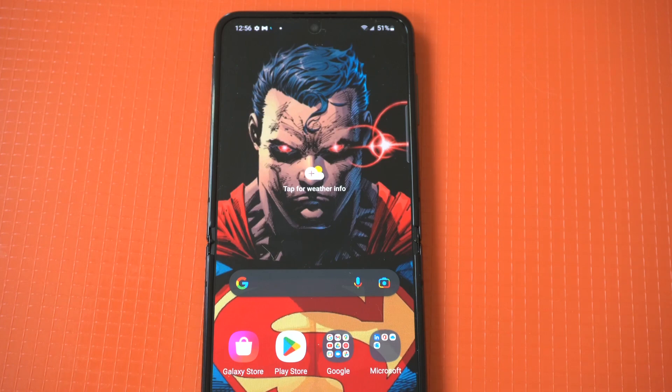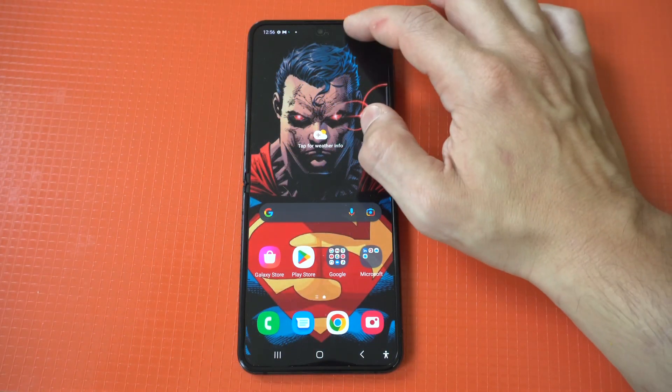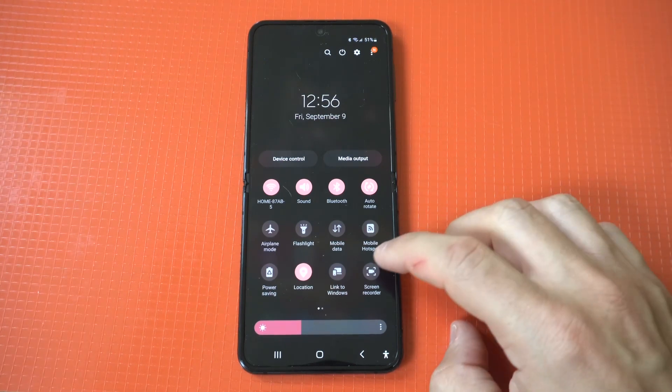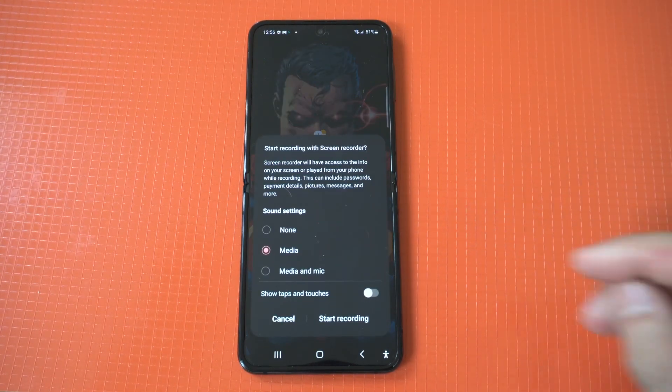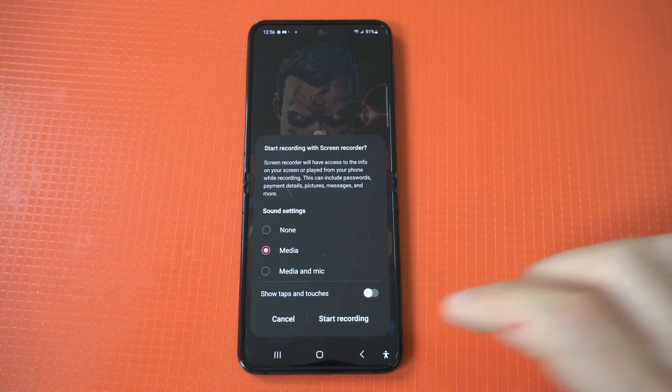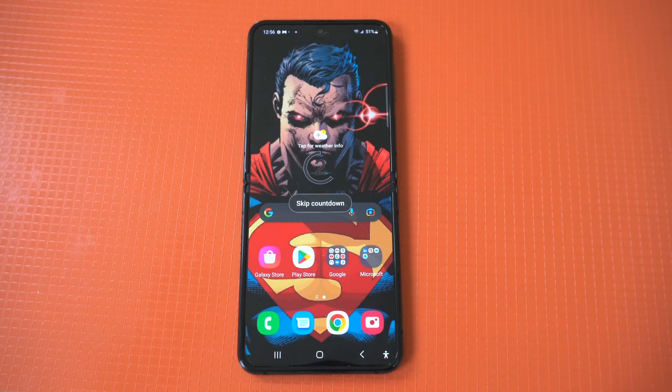For screen recording, just go into your quick settings at the top of your screen. Within there you're going to see an option that says screen recording. It might be hidden to the right a little bit, but you just got to tap it. When you tap it, it's going to give you three different options: you can record with no sound, sound, and with the mic.